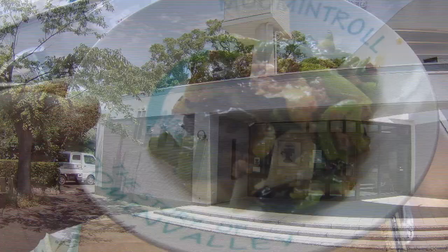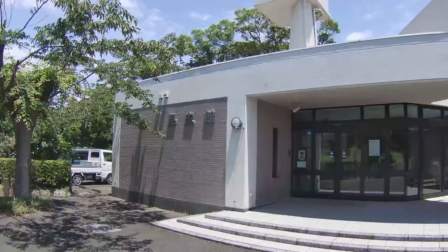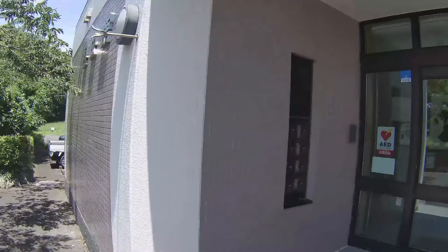I'm now in front of the entrance of Tabira Insect Park, not far from Hirado in northern Nagasaki. The sign on the left reads Konchukan in Japanese or Insect Hall in English. I'll take you inside and give you a quick tour. This is the reception area where you can purchase tickets to view the indoor exhibits and take the guided tour of the surrounding park.